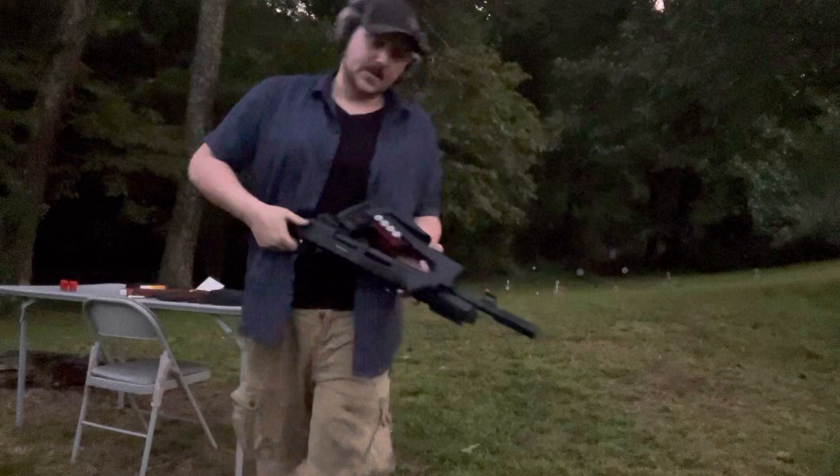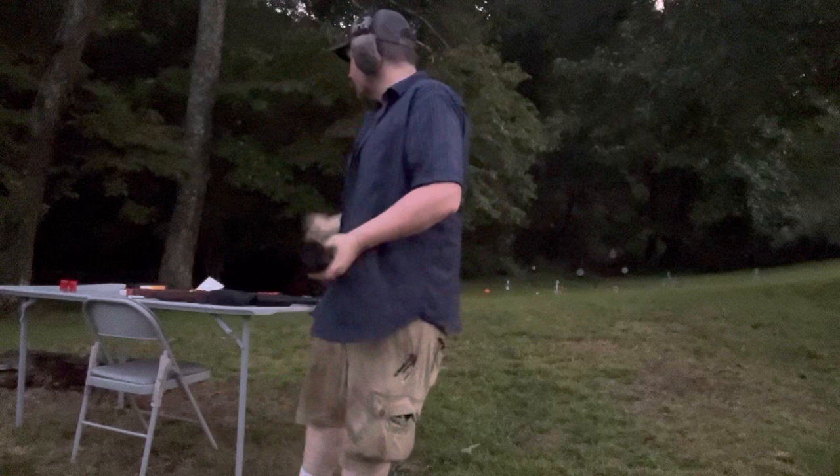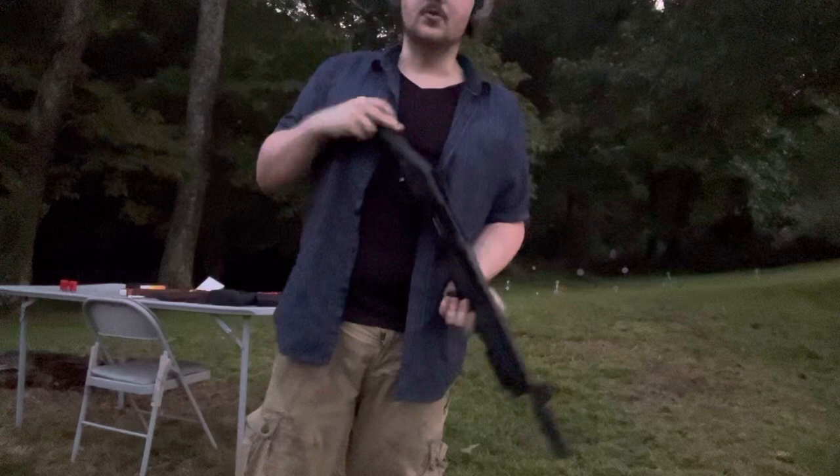Hey everybody, welcome back to the range. I'm your host Brandon Barker and this is the range. We're getting close to dark so kind of hurrying up to get a few more videos done. I had three more pistols to go through but it doesn't look like that's gonna happen, so let's get the shotgun done.